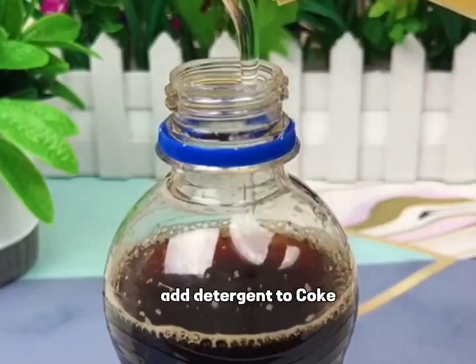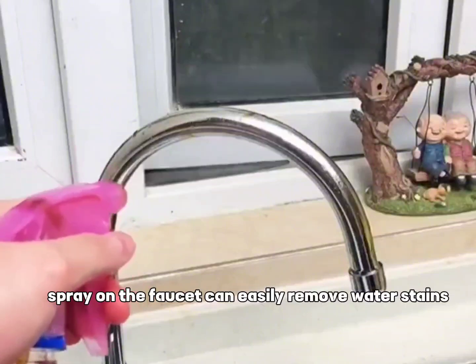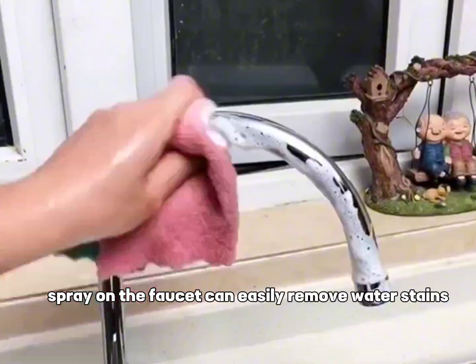Add detergent to Coke and spray on the faucet. It can easily remove water stains.